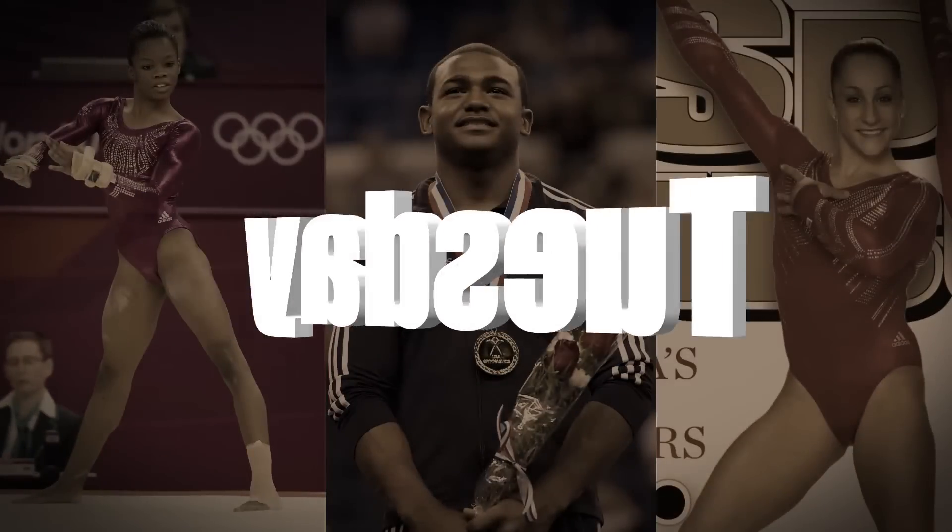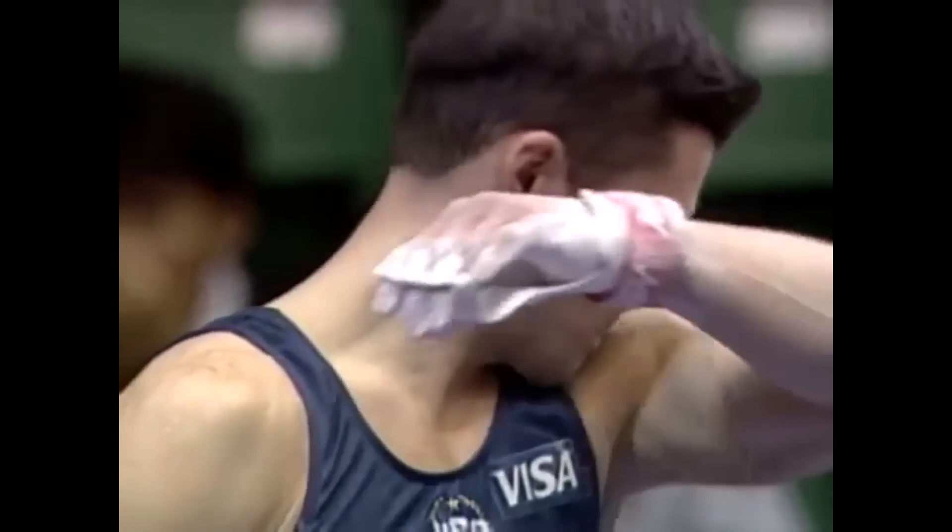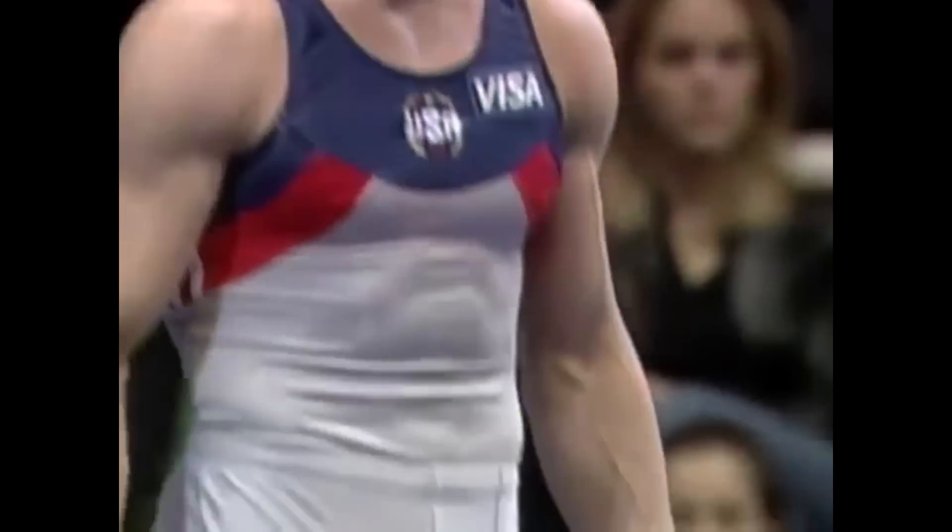This is his fifth Visa American Cup. He needs a 91.26 to take the lead — that's a layup for Blaine Wilson, but the big question mark is that hand. And the biggest question mark in the routine is the release skill.